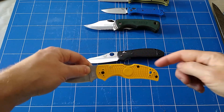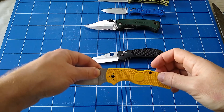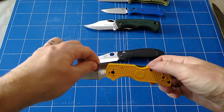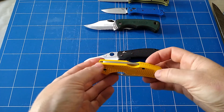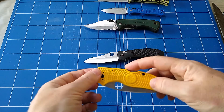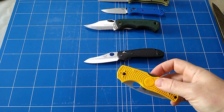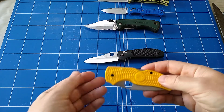Now getting into more common: the back lock, lock back, mid lock — different names for essentially the same thing. That button pushes down in and then the blade closes. Probably most people have come across one of these in their life. Pretty straightforward, super common — barely confident the patent on that thing ran out like 100 years ago or something. Very, very useful, extremely strong, extremely durable, a really good choice for keeping costs down on a knife. They're simple to produce and somewhat self-adjusting in that the tolerances don't have to be quite as tight. So they're really good.